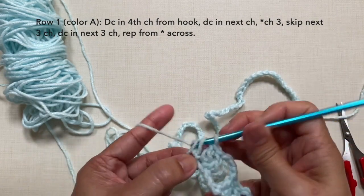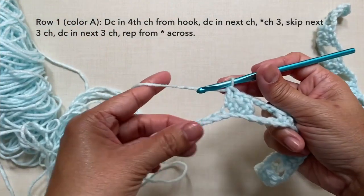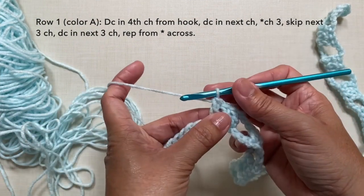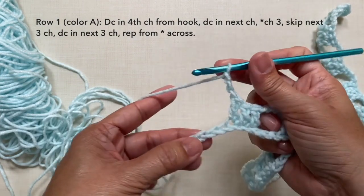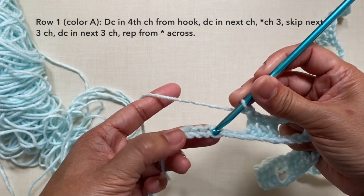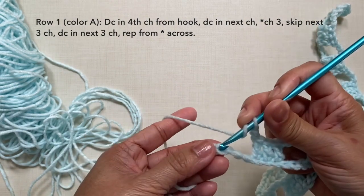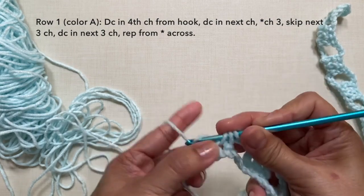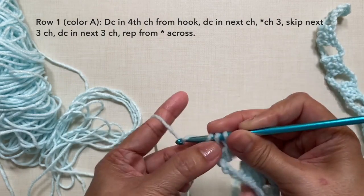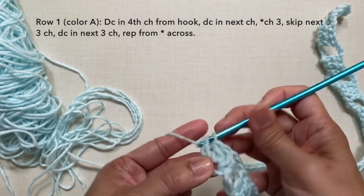Repeat this pattern across — I'll be cutting the video and I'll be back towards the end of the row. Now towards the end of the row, I just did the 3 double crochets. Continue: chain 3, skip the next 3 chains, then to end this row double crochet in the last 3 chains. This is how to end row 1, and this is what row 1 looks like.